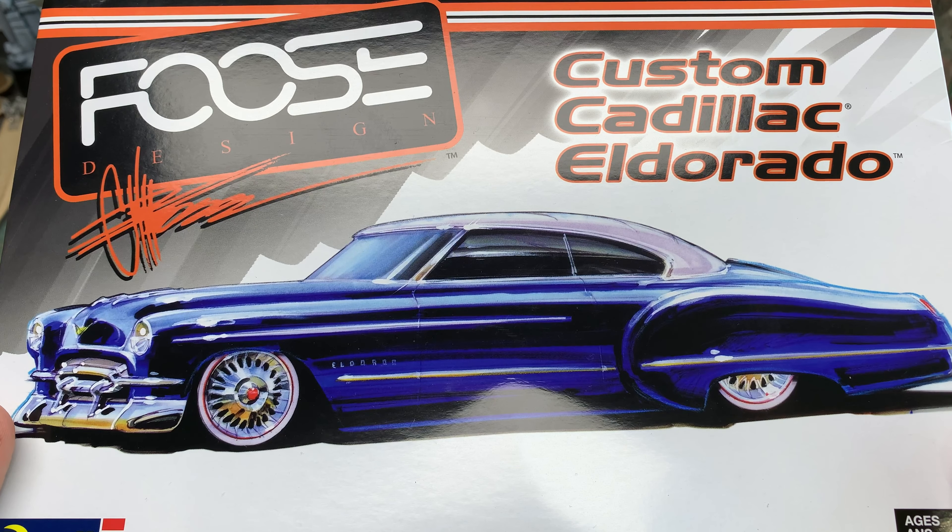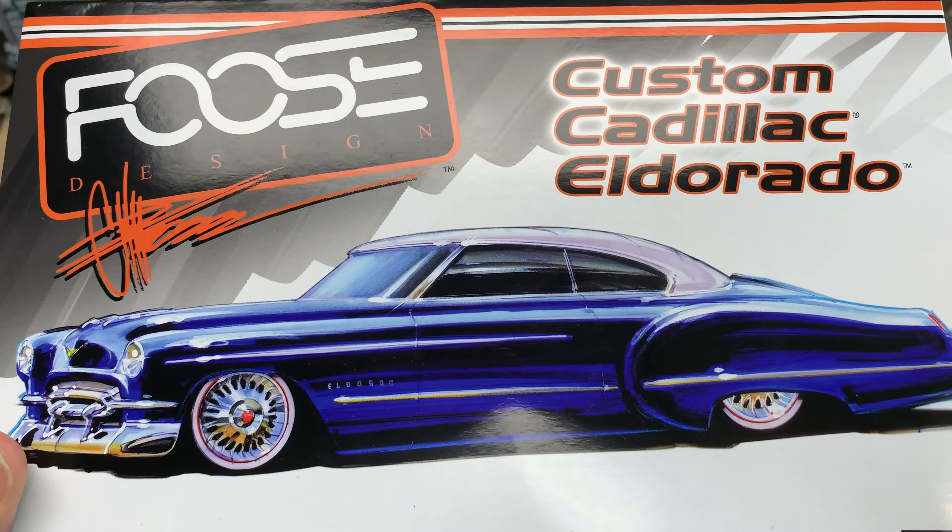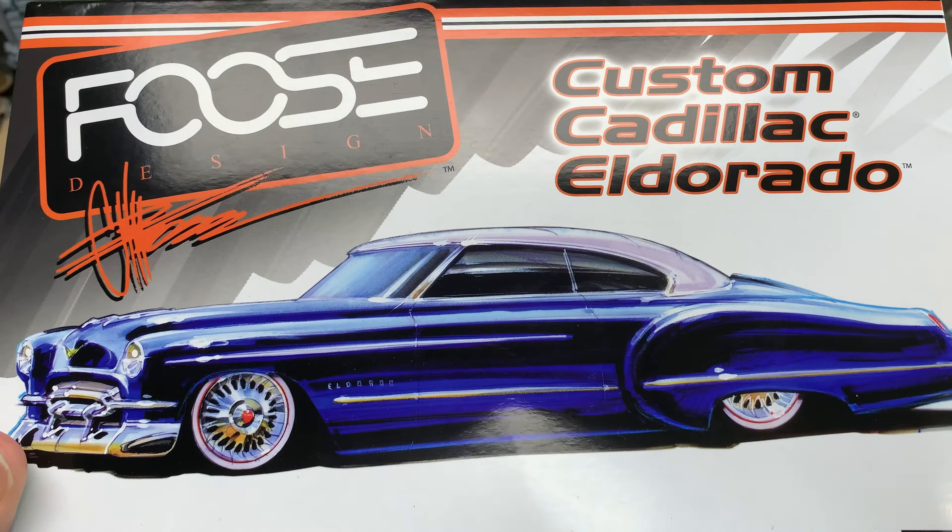Next thing I want to show you is a little update on the pirate Jean figure. I've gotten the skin done — that's a combination of acrylics and oils. Here's his other hand. I still have to do the fingernails on both hands, but the skin is pretty much done. I might go back and touch it up a little bit, but I still obviously have to do his eyes. I think this is turning out pretty well — let me know what you think.